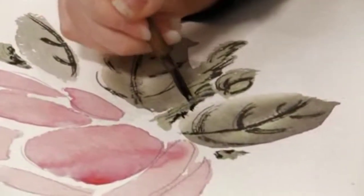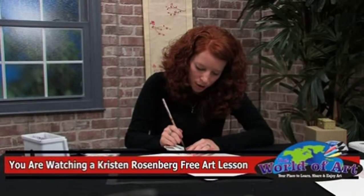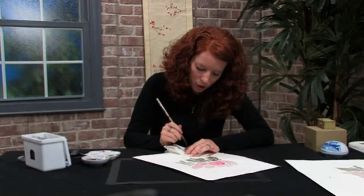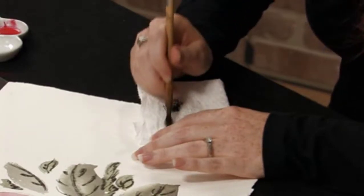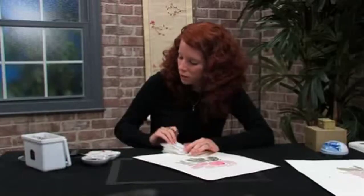After you finish the leaves, you want to go in and smash your brush against the paper towel and widen the tip. We want these very, very thin, separated bristles for the stamen.